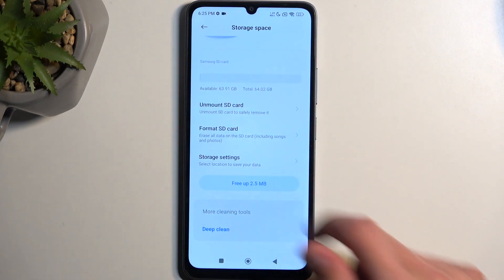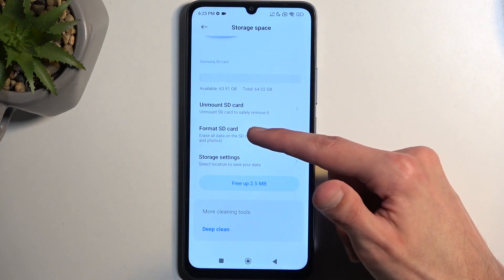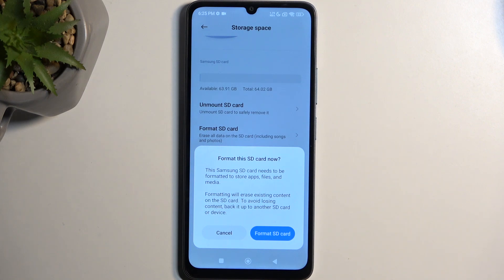You'll see the name of your SD card — for me it's the Samsung one — and below that you have the format SD card option. Once you press on it, it gives you a window letting you know that formatting will remove all the data from it. So if you keep anything on your card that you want to preserve, make a copy of it before you begin. Otherwise this data will be deleted and this cannot be undone.